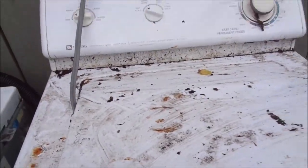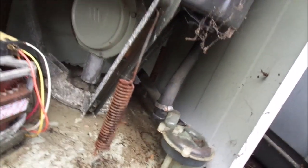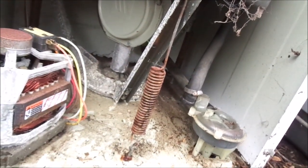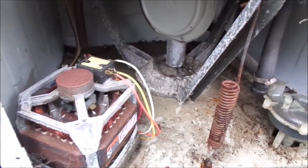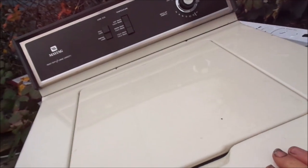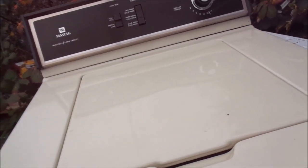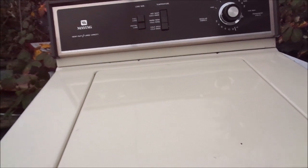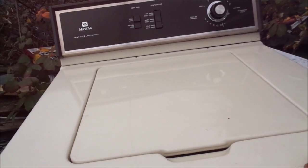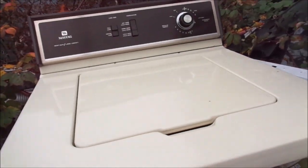Here's an old-school Maytag dependable super capacity washer. It either wouldn't spin or wouldn't agitate. I'm going to take this older motor and timer and swap it. This one had a bad transmission — it definitely would not agitate. As soon as it went into the agitation cycle it would grunt and burn the belt. I scrapped this one out, and that other one I've got over there is the one we're bringing back to life.